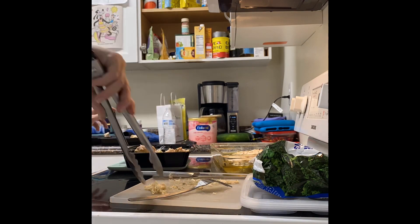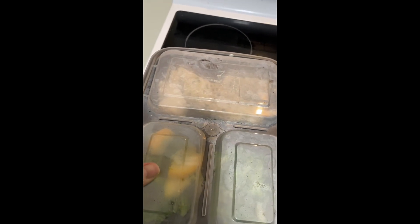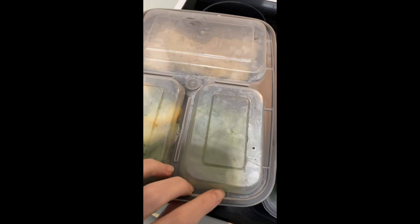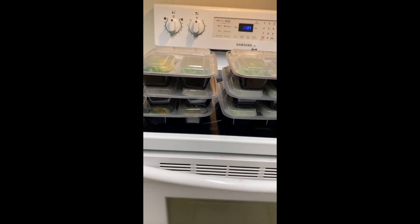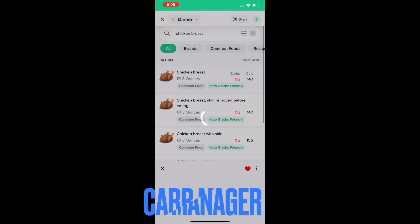All right. I got six prepackaged — 6.5 ounces per container. And then I have 4.3 ounces of broccoli, and then about probably four ounces of squash. So I have about two days worth of meals, just to start. We'll see how it goes — 10 ounces.